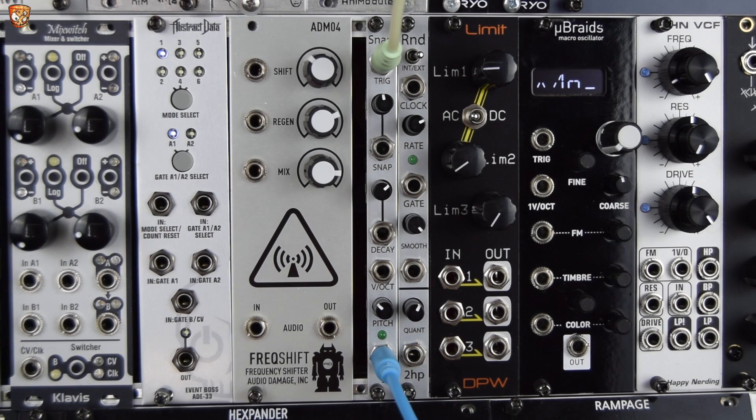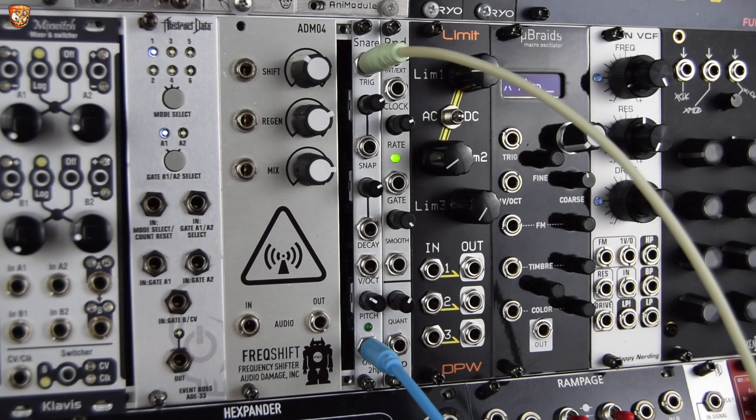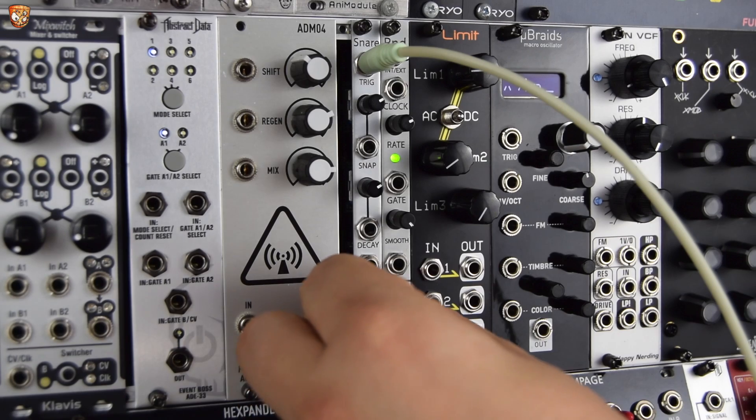Let's get into some beats and check out how it sounds. Here's a really simple beat with a kick, hi-hat, and the snare — just set up so that I can play the sounds against some kind of musical context. This four-to-the-floor house thing. So let's play around.